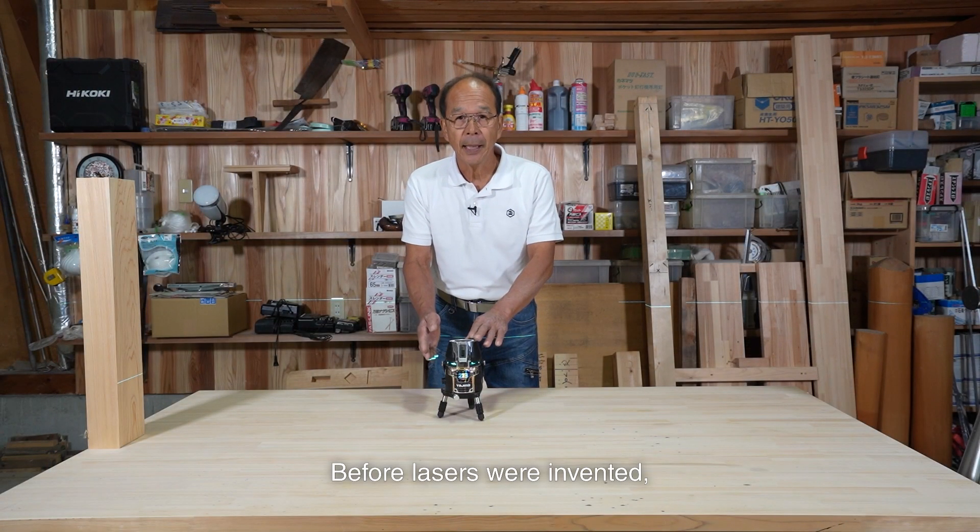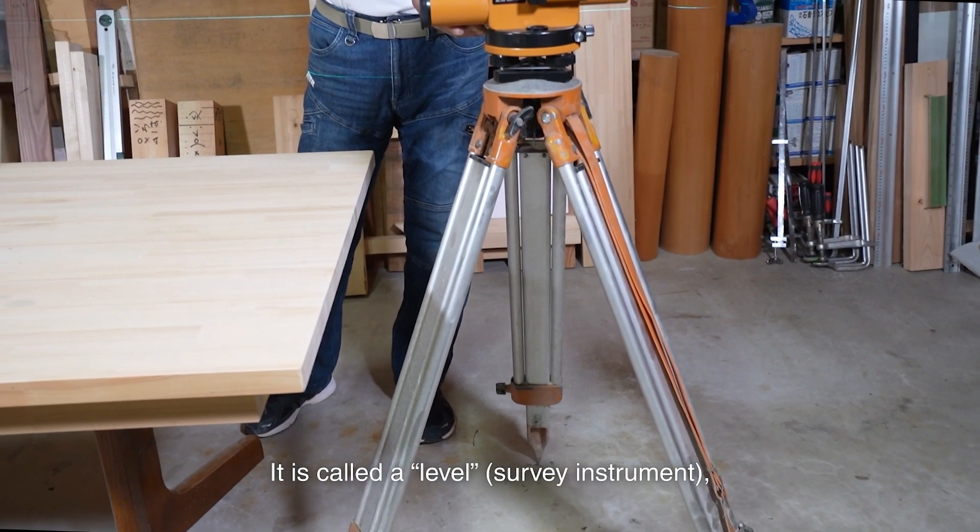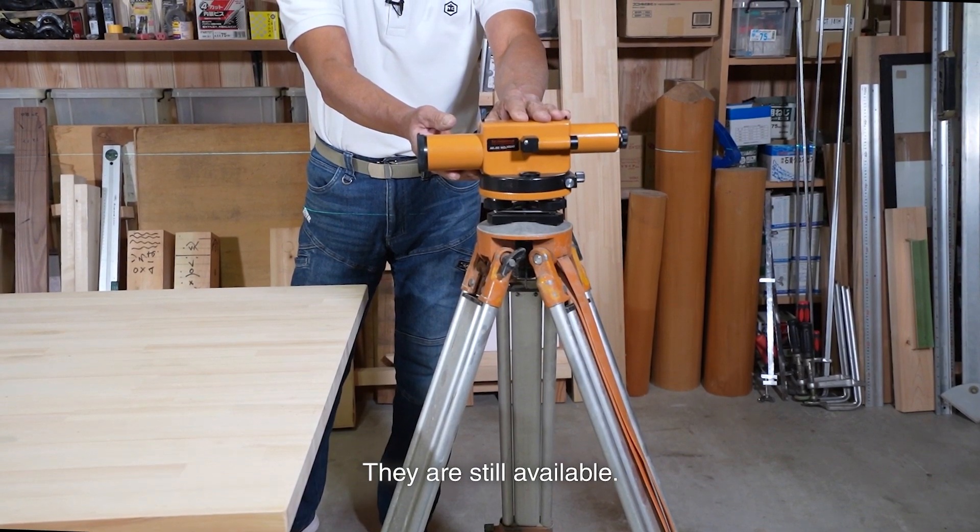Before lasers were invented, carpenters used a surveying instrument. It is called a level and is used for level reference. They are still available.